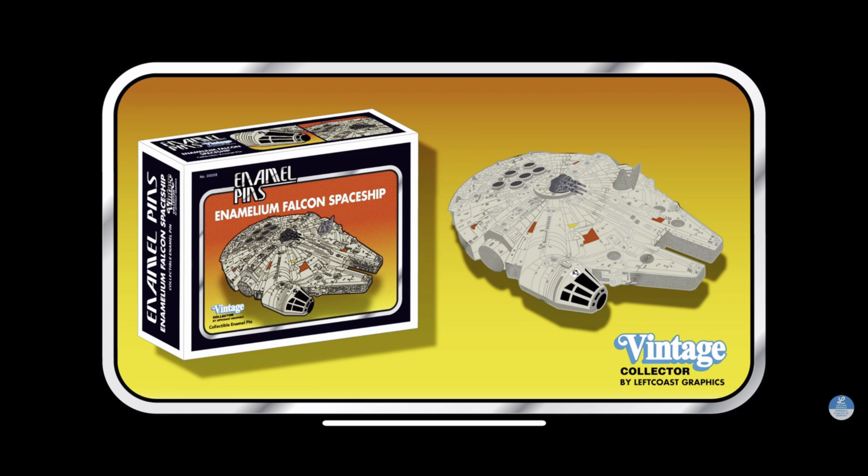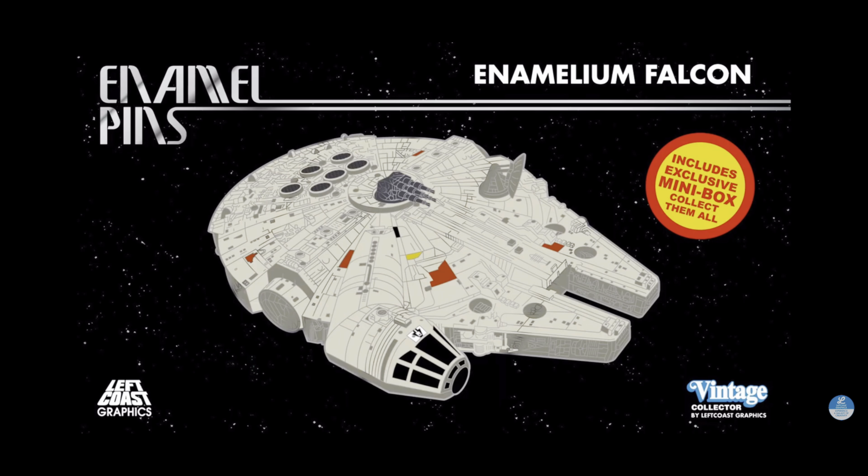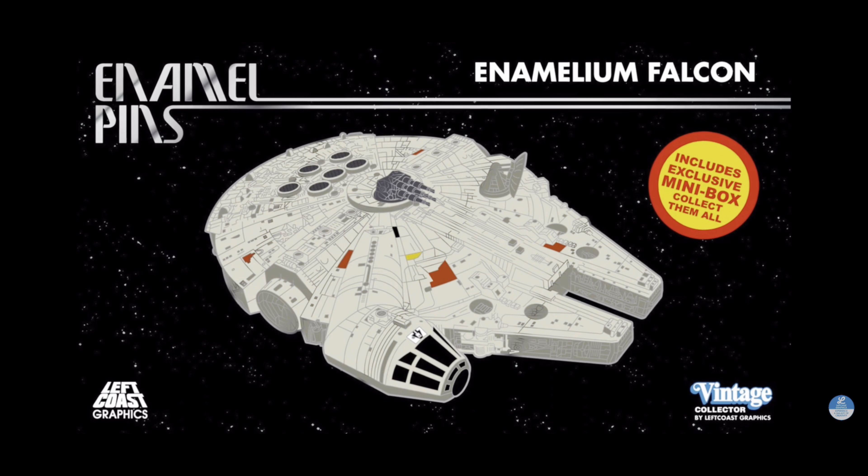New from Left Coast Graphics: the Enamelian Falcon Spaceship Pin. Collect them all.